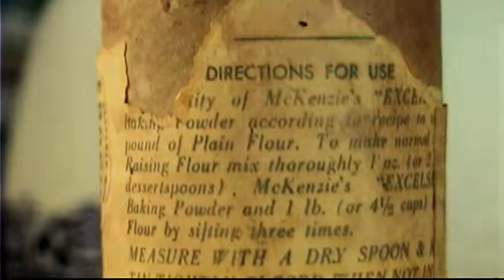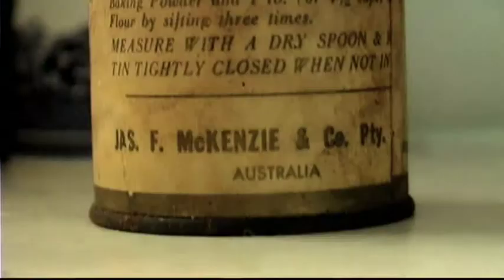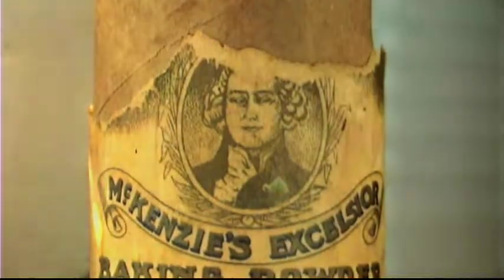To make a normal raising flour, mix thoroughly one ounce, or two dessert spoons — measure with a dry spoon. Keep something tinned, tightly closed when not in use. J.F. Mackenzie & Co., Priority Limited, Australia.